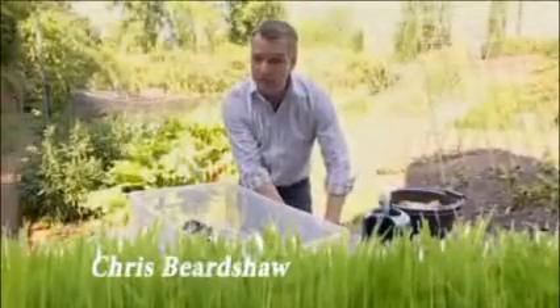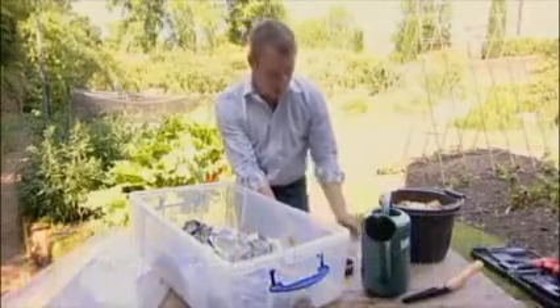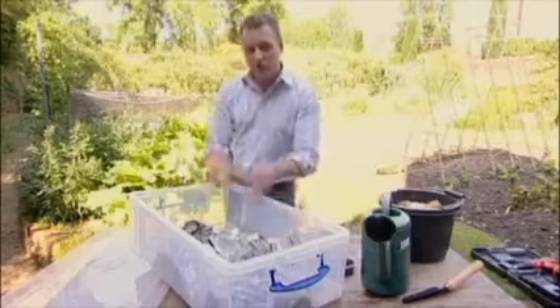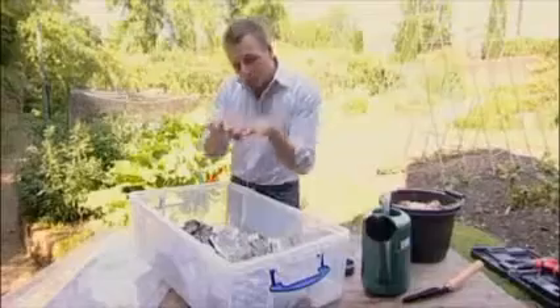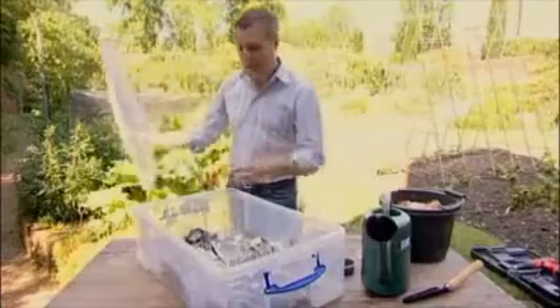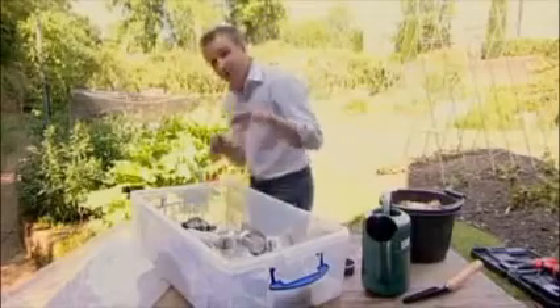If you don't have room for a full-scale compost heap, you can always employ the services of some worms and make a wormery. It's a very simple process — you're using the decomposition properties of worms, and you can put your kitchen waste in on top. The most important thing is that it has a lid with holes in it, because worms require fresh air coming in. Line the bottom with shredded newspaper and then dampen it down slightly.